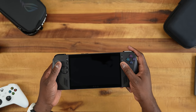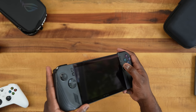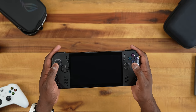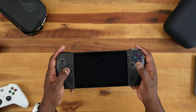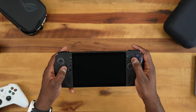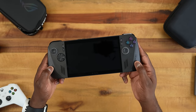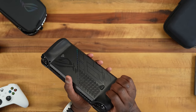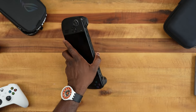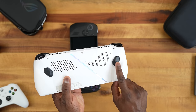The thumbsticks feel much better — they have more give so that it doesn't feel like you're going to get stick drift in any form or fashion. The D-pad is definitely improved; it has better ridges — makes doing hadoukens much easier on this device. The speaker grille feels the same but the grip area is much different. It's got a much bigger grip than the original Ally, which you can see is much lighter and smaller.